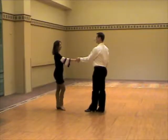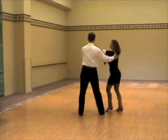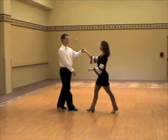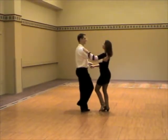A reverse to closed. We begin with 1, 2, 3, and 4, 5, and 6. A different view. 1, 2, 3, and 4, 5, and 6.